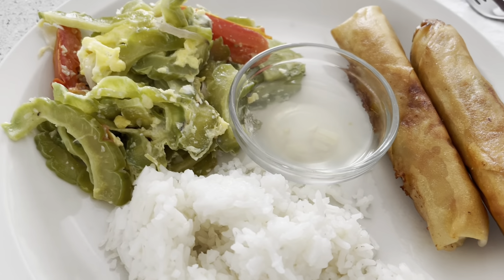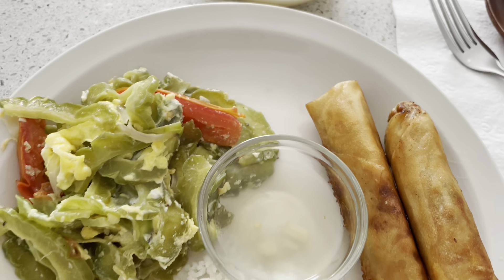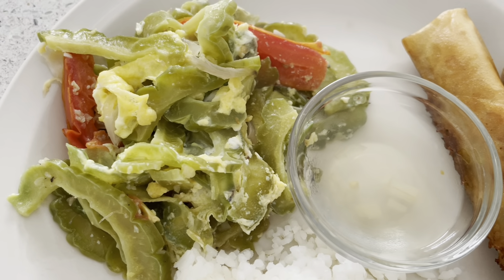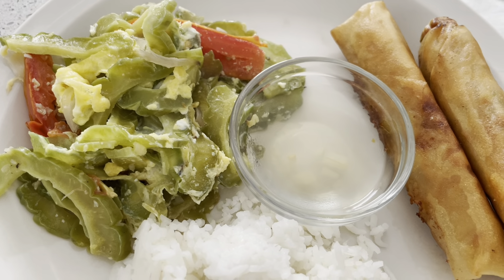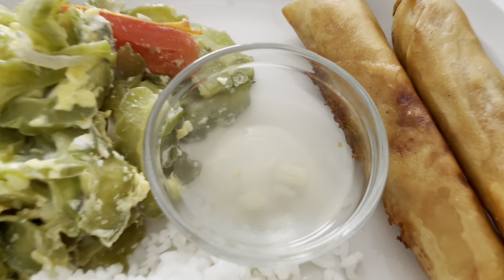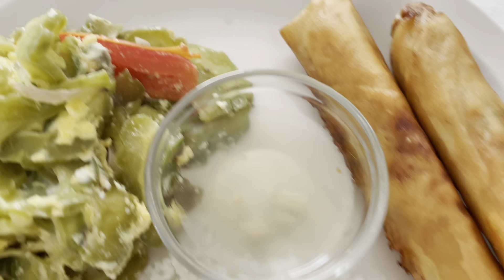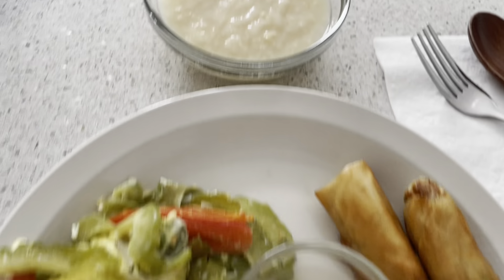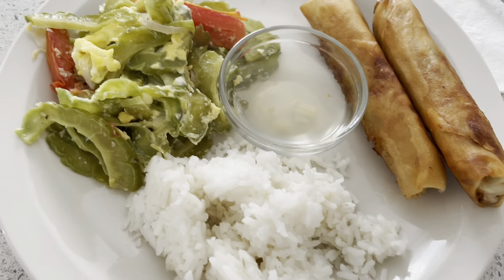Finally guys, I'm done with my cooking. This is my plating — vegetable spring rolls, stir-fried bitter gourd with egg, and of course rice and spicy vinegar. I also have some leftover egg drop. It's eating time — bon appétit, everyone!